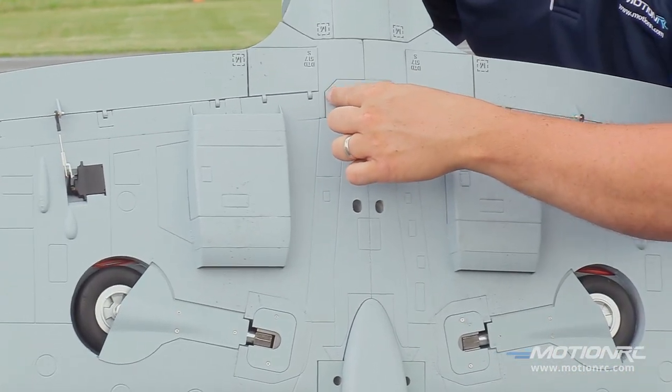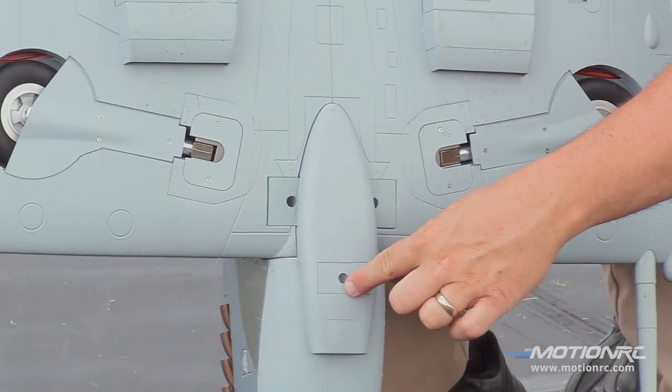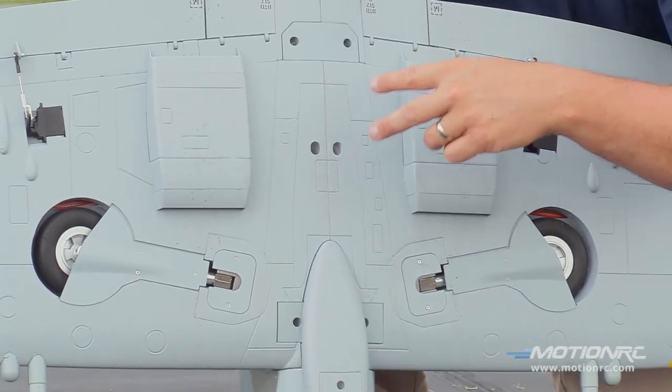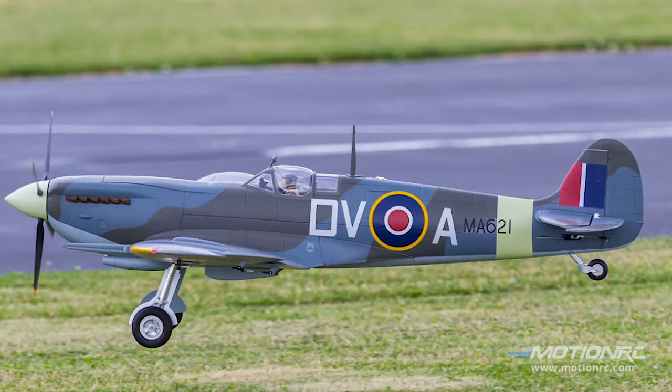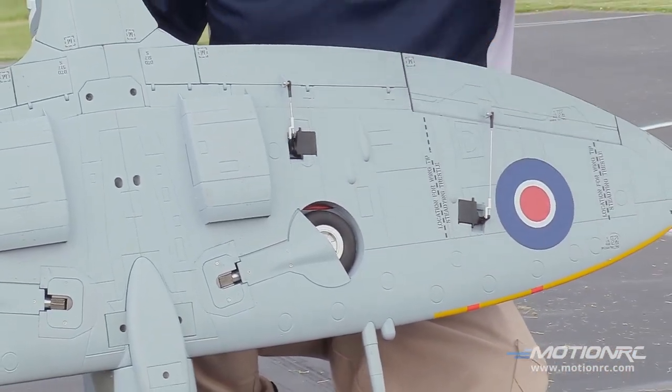Quick to assemble at the field. You can transport the wing — take off these two, and then unscrew your scoop. You can transport the wing in one big piece or divide it using the two ball link clevises throughout. Super scale tail wheel with carbon fiber matrix inside. It's just super nice.